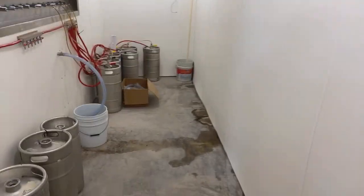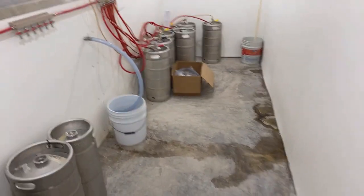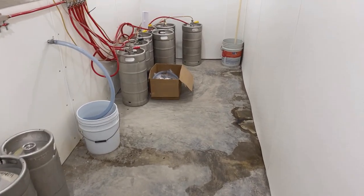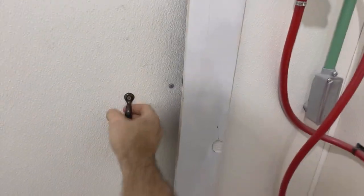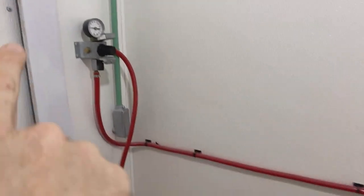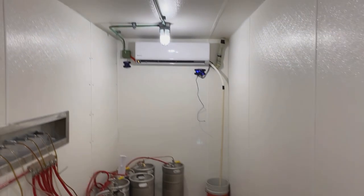You might see a little condensation on the floor — I spilled some beer the other day and need to get a mop in here. But I got it all FRP'd out. Got a little handle on here. In reality, no one else is going to see it — just me. We got our power in here, the CO2 ran into the lines, and I do have some beer hooked up. There's our mini split.